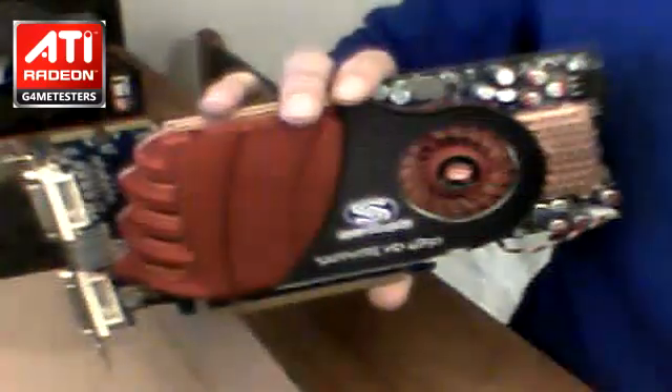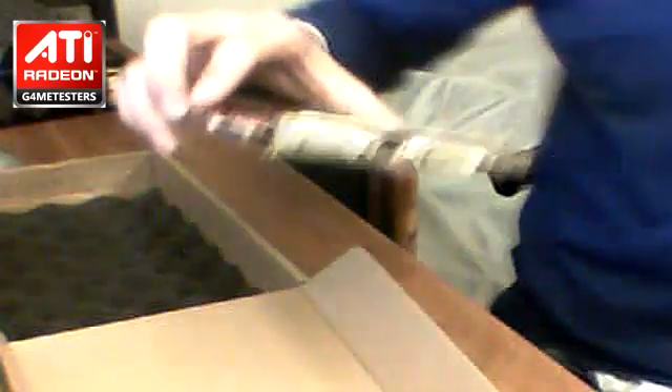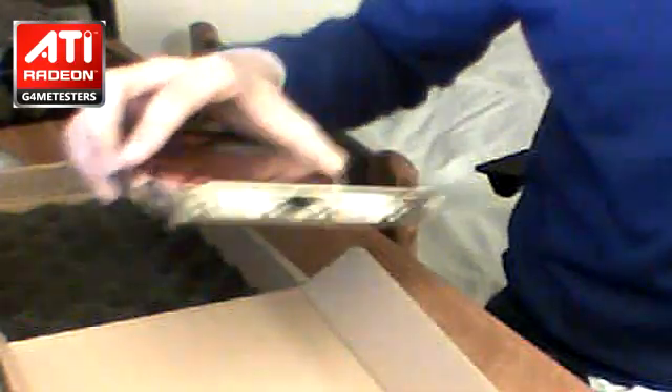So this is the HD 4850 — thanks for watching, Game Testers! I sold my 9500 GT so I've only got this one now. If you want benchmarks, you will get benchmarks from this graphics card, not from the 9500 anymore. Thanks for watching — Game Testers!